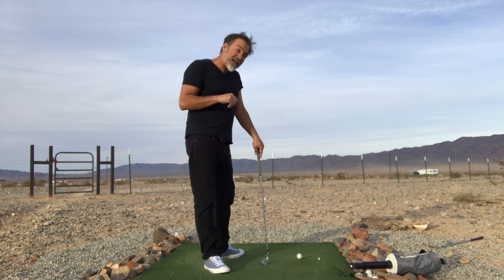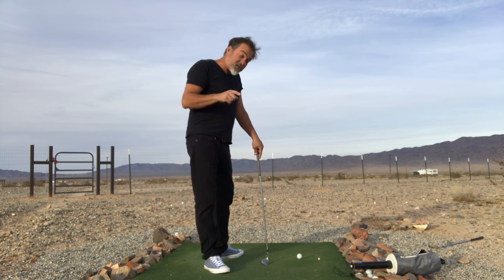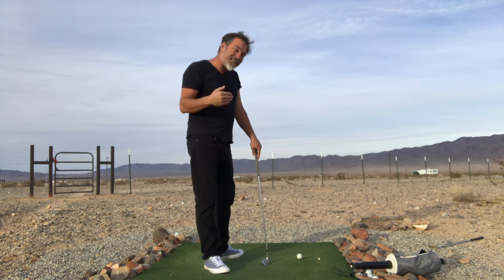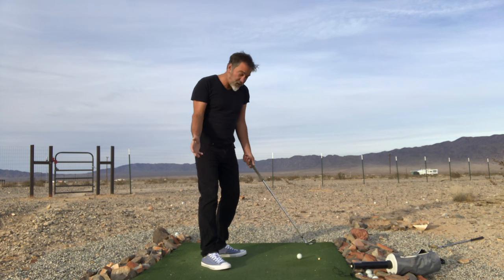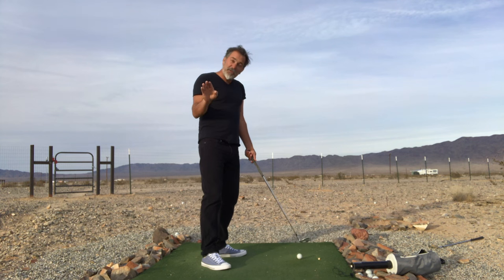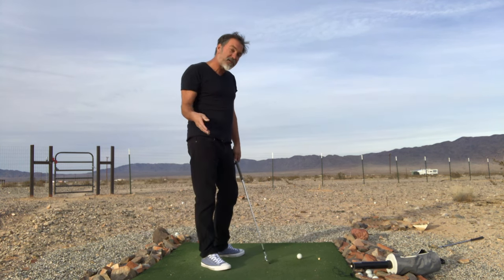If you have a miss, here's how to correct it: first, ask yourself whether you focused on keeping your weight still. If the answer is no, simply do that and you're going to have a correction. If you kept your weight still, then simply adjust your setup position — there's something wrong in the setup causing the errant shot. Once you get into the proper setup position, pivot 70% of your weight on your forward foot to secure all the movements for the swing, then disregard the movements and relax your hands and arms — they will flow and produce high-quality shots.